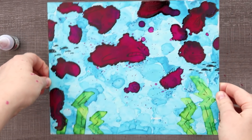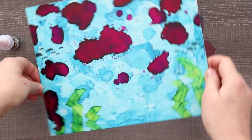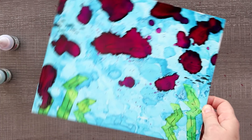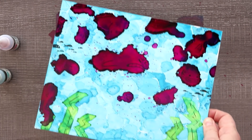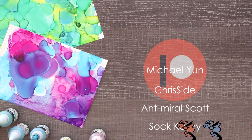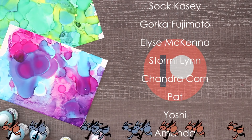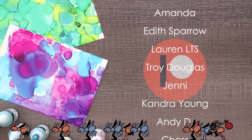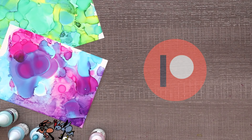Thank you so much to Paletteful for sending me this box. If you want to have your own monthly Paletteful box, check out the link in the description. Thank you so much for watching and I'll see you guys in the next one. Stay golden! And now a huge thank you to my wonderful patrons for all of their support. If you want to be in the credits at the end of my videos, see secret sketches, coloring pages, early access, and more, check out my Patreon by clicking the link in the description. Thank you guys all so much for the support. Bye!